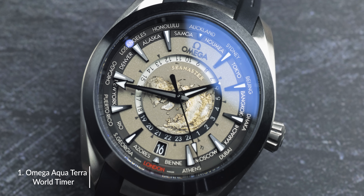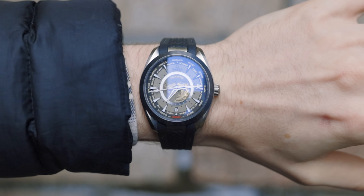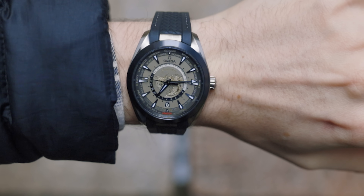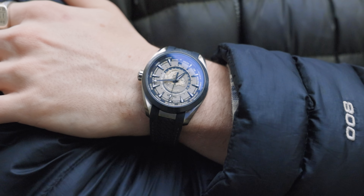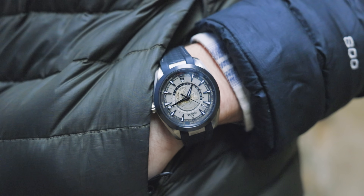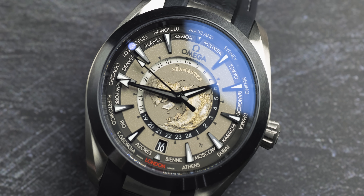We're going to start with the Omega Aqua Terra World Timer. A world timer is a pretty complicated timepiece that can display the time in multiple time zones simultaneously. That's why when you look at the dial on the world timer, you can see a bunch of different stuff going on — it is quite an overbearing dial, but it has to be that way to fit those complications. The most attractive thing about this dial has to be the earth in the middle.